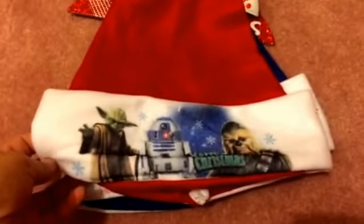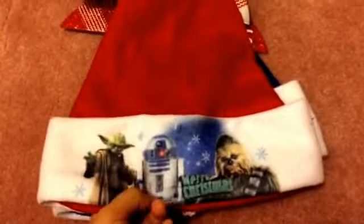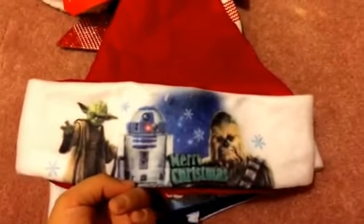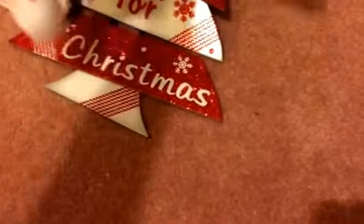I didn't pick up any stockings, but I sure wanted these Santa hats with the Star Wars theme. One has a few characters and says 'Merry Christmas,' and the other is also Star Wars themed in blue and says 'Happy Holidays.' My boyfriend and I will be wearing those to take pictures for Christmas — I think it'll be a lot of fun!